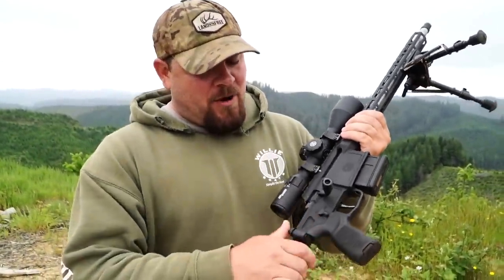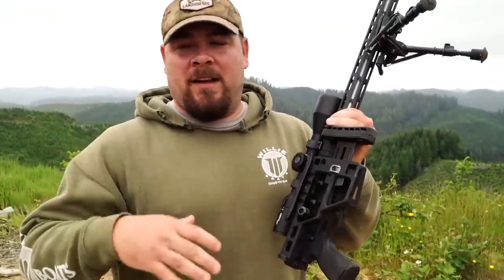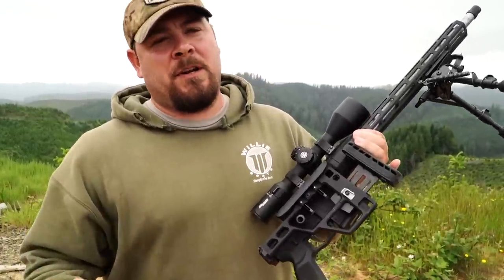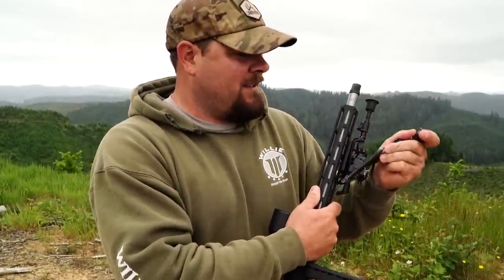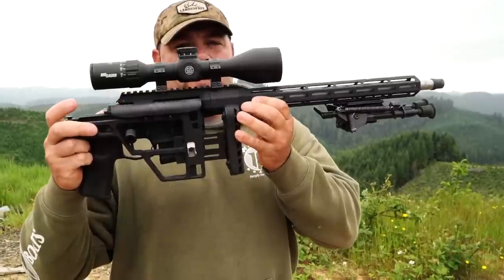Today we're doing some fun stuff — we're out here shooting the new SIG Cross in .308. It should be a good video. We're going to explain a lot of different things and take some Q&A from social media to try to answer questions you might have. Anyway, we're going to go over this gun today — the .308 SIG Cross.